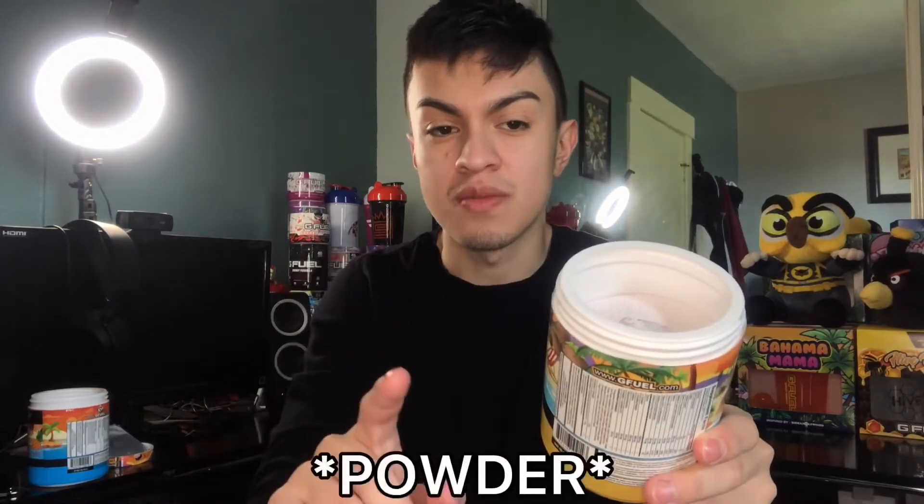That is the top color of Bahama Mama. Now for the Smile More Splash, this is the top color — it's like a light orange, but mainly white. That is the top color for Smile More Splash. The scooper was right in the top — not hard to find at all.